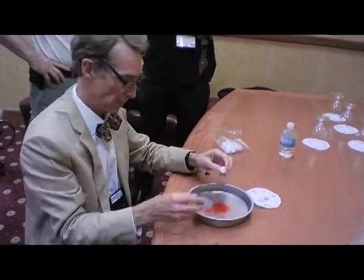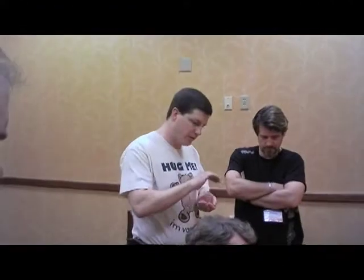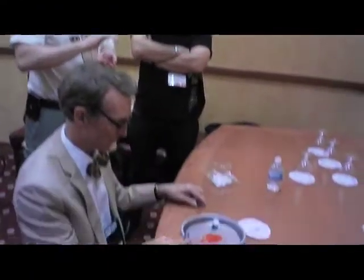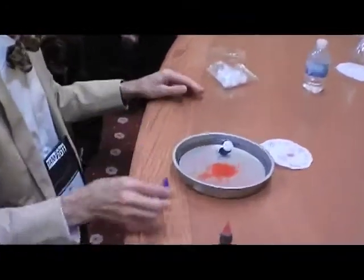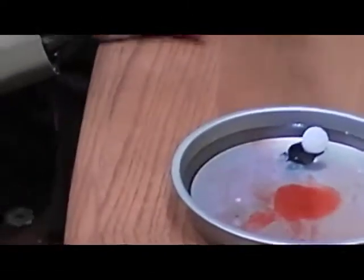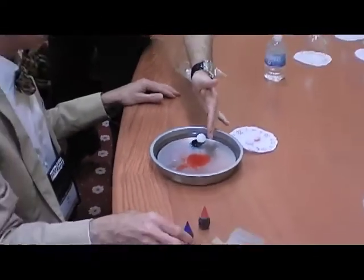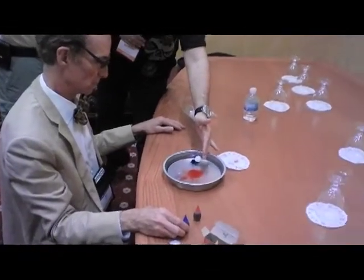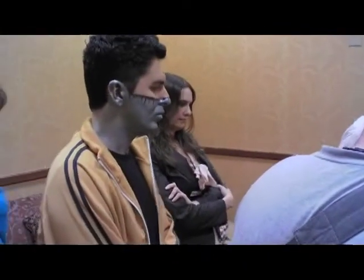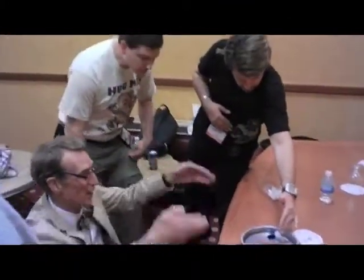Something else we were discussing yesterday is the meniscus — a closely related effect, the meniscus of the water. I was making the analogy that it's like unstable equilibrium, like trying to balance an egg on its tip. Because if you put that ball right in the middle, unless it's perfectly settled, any vibration can knock it off, and then the surface actually carries it a long length. So in general, looking at the edge here, this meniscus looks like it goes down.